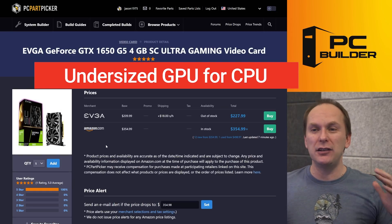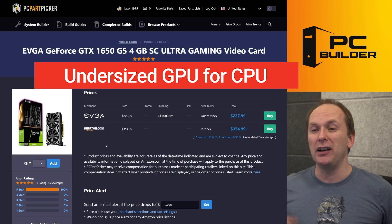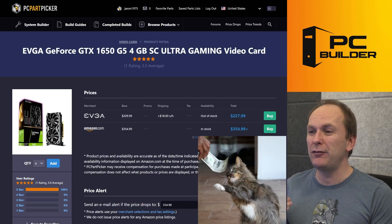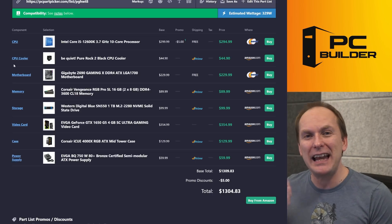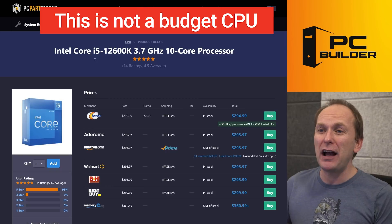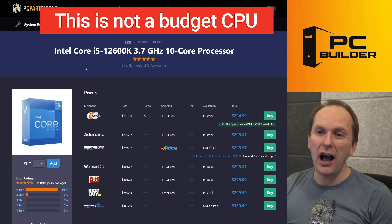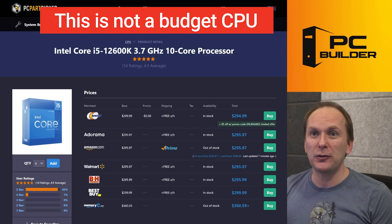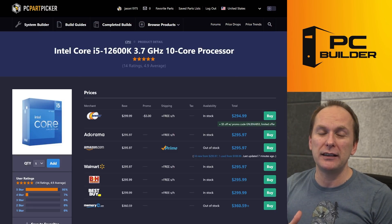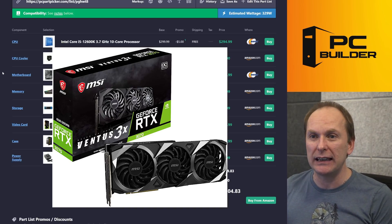We have a GTX 1650 4 gigabyte — not even a Super. I could at least get by with a Super here, and we're spending $354 on it — that's just the market right now. And we're going to pair that with an i5-12600K. That's insane. This is a top-flight processor right now. I honestly wouldn't touch something like this in a budget build unless I've got like an RTX 3070 or something like that.